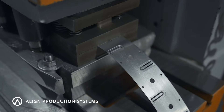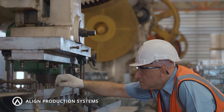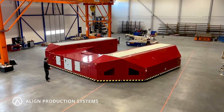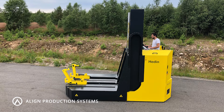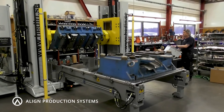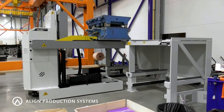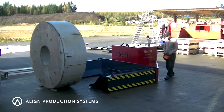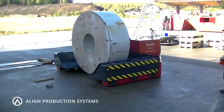In the world of metal stamping, time is money, and downtime is the enemy. Align Production Systems offer a full line of equipment for every phase of stamping, including steel coil handling, moving heavy dies, splitting dies for maintenance, vertical die storage, and turntables to reduce end-of-line bottlenecks. Let's take a look at each step of the process.